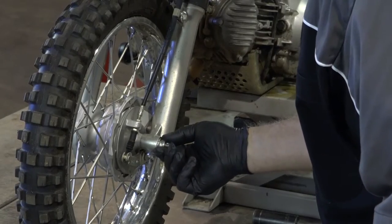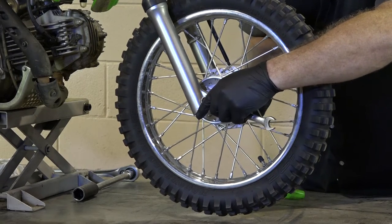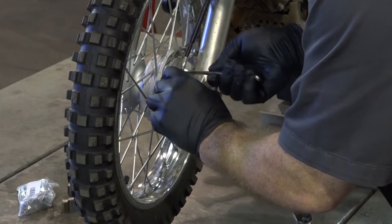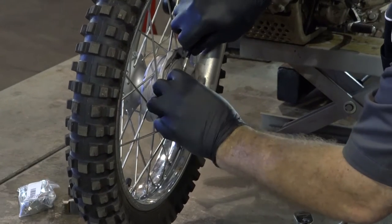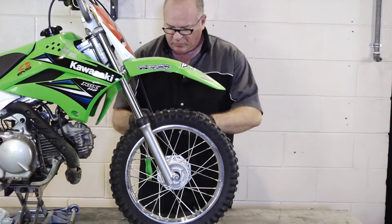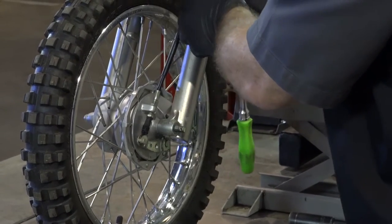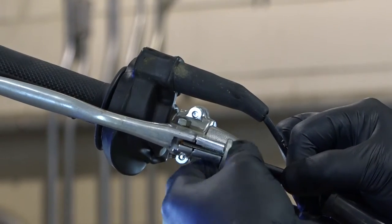So get that cotter pin out of the way, then we want to take off this 14 millimeter bolt and that'll allow the axle to get pulled through. Then we can remove the front tire and get the hub out of there. Before you pull the axle out, I'm going to go ahead and get that pinch bolt on that adjustment broken loose.